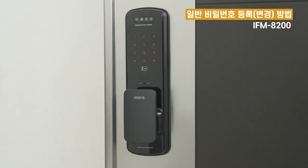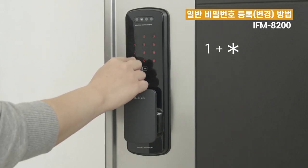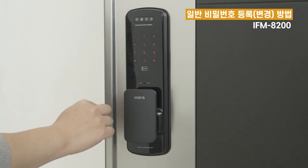마스터 비밀번호는 1번, 카드는 2번, 얼굴은 3번을 누르시고 별표를 눌러주세요. 마스터 비밀번호를 입력 후 별표를 누르거나 또는 마스터 카드를 접촉해주세요.